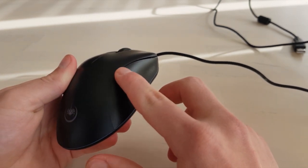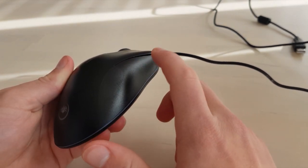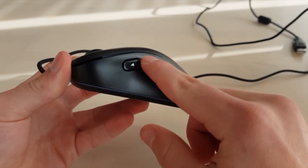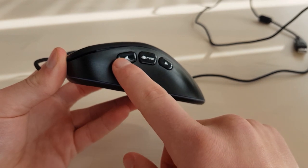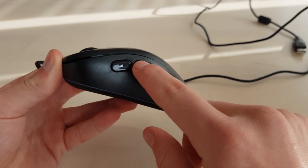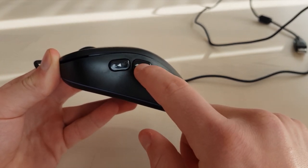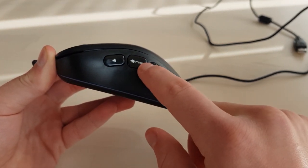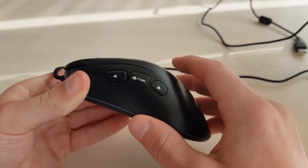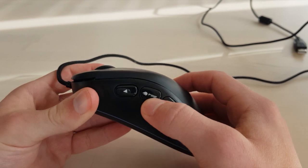The right side of the mouse has no side buttons, however on the left side there are three side buttons: one front button, one back button, and a fire button in the middle. However it's not the most useful button because it's actually mapped to the left click button and you can't remap it, so I'm not too sure what to use it for.